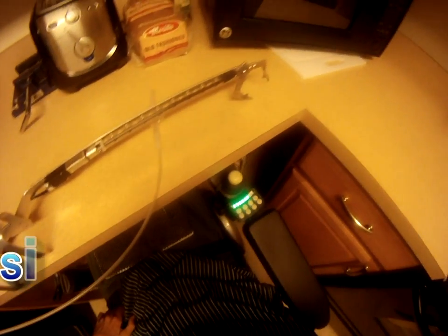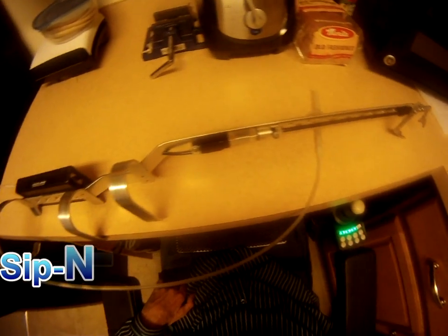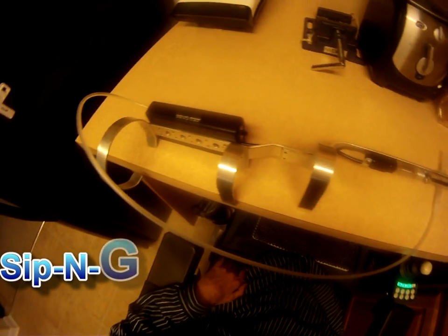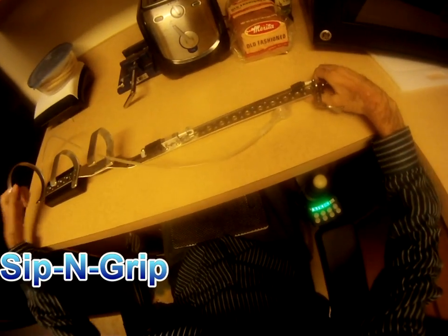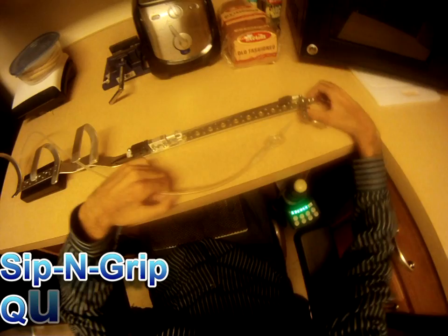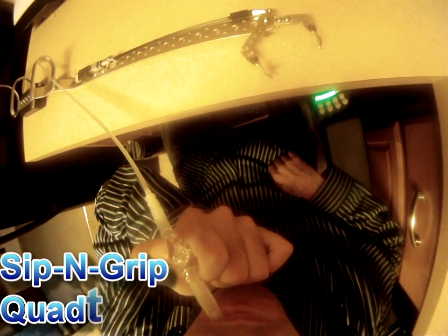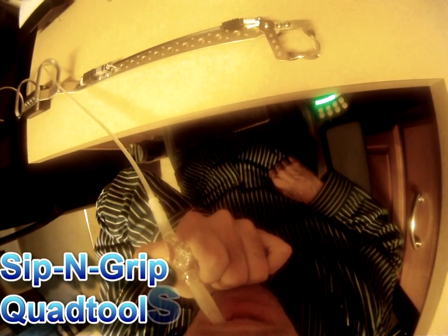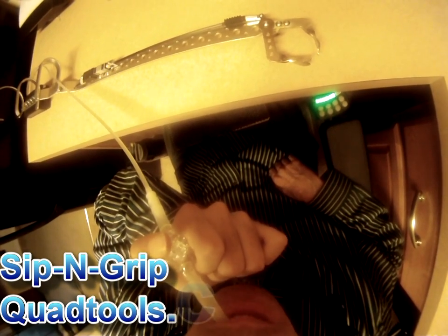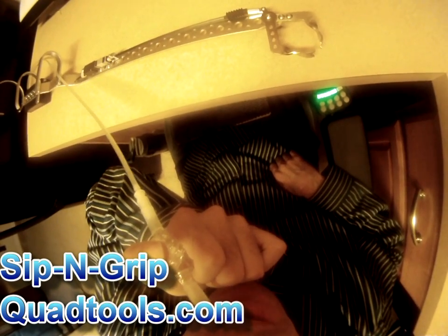Introducing the Sip and Grip — the world's first sip and puff actuated reacher, designed for quadriplegics by QuadTools.com. This reacher was mainly designed for those without the ability to curl their wrist back, or with really weak wrist muscles that are unable to use the current reacher on the market. With the slightest sip and puff into the tube, the jaws open and close on demand, with up to 10 pounds of force in the grip.